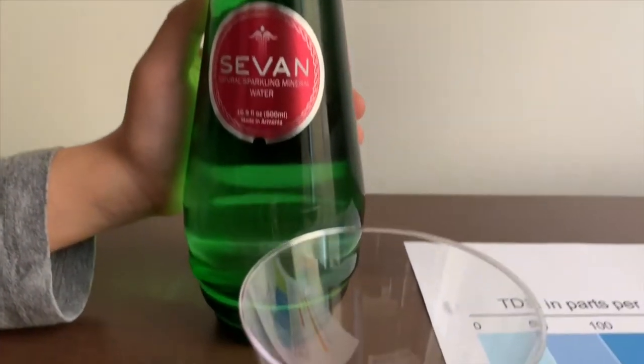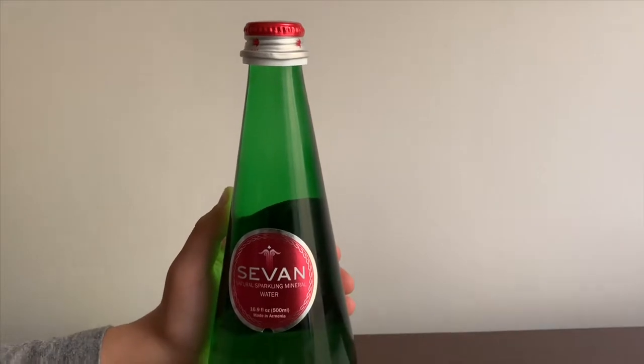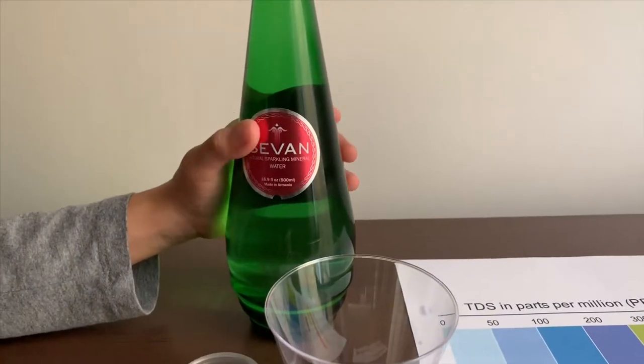This is Savon Nitro Sparkling Mineral Water. It's sourced from Armenia and it costs 150. Let's test the pH and TDS levels.